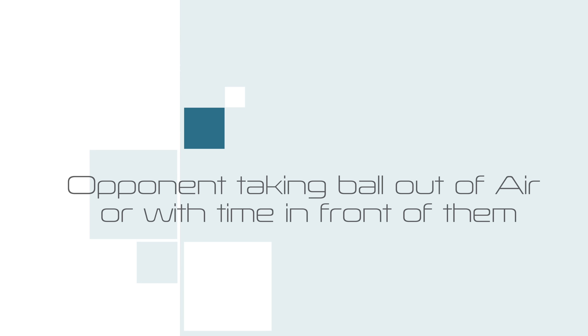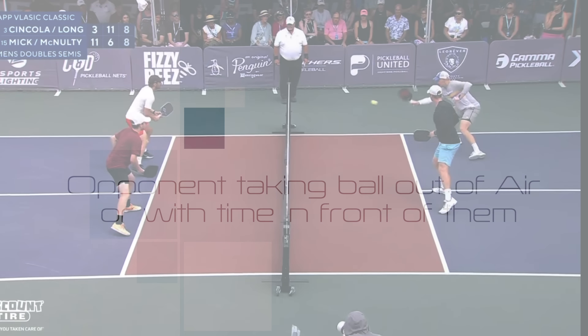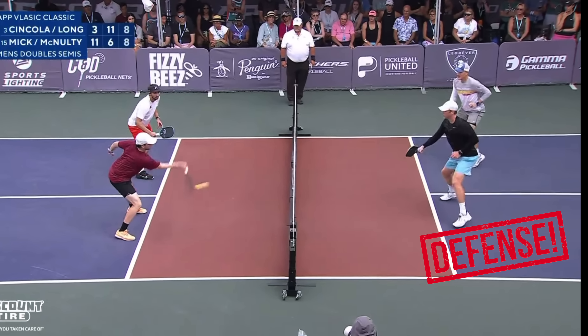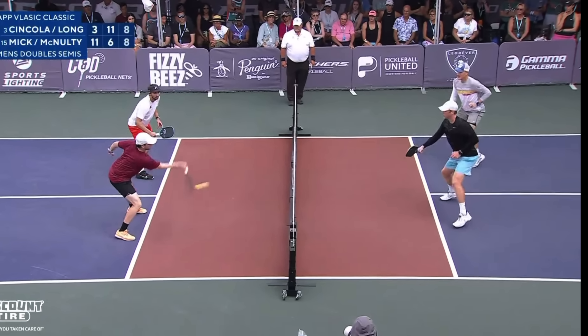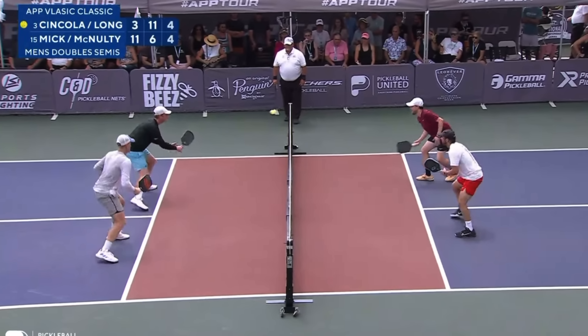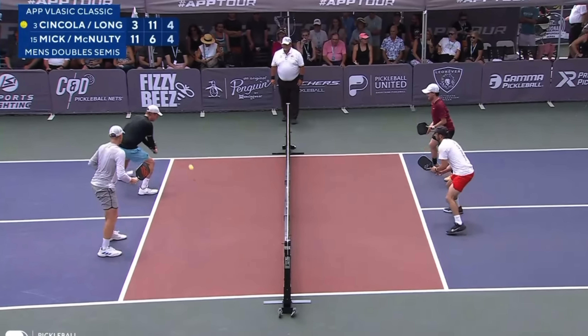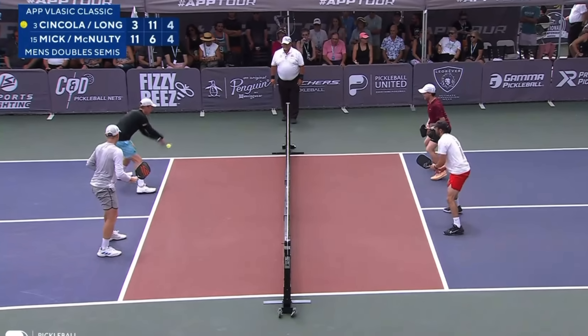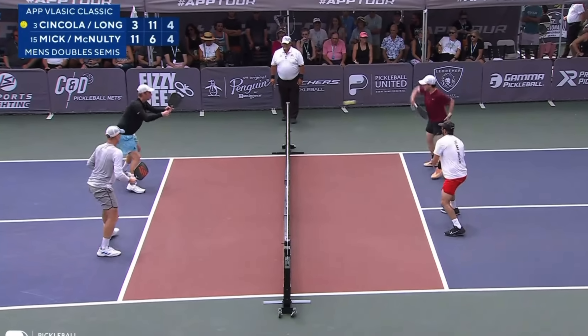The last two are about what type of ball you're giving your opponent. Number five: if you gave your opponent a shot that they get to take out of the air, you're most likely on defense. And similarly, number six: if you hit what we call a dead dink — a shot that lands in front of your opponent and sits up nicely — your opponent is going to have a lot of control to do whatever they want with that shot, so you're most likely in a defensive position.